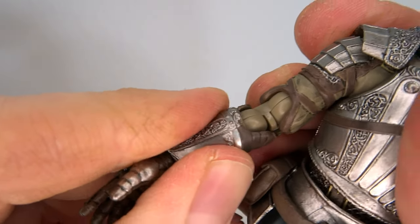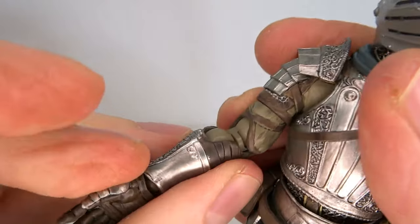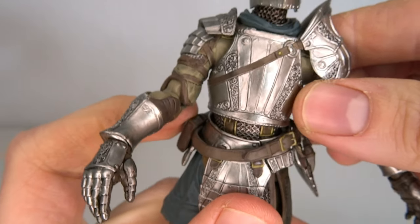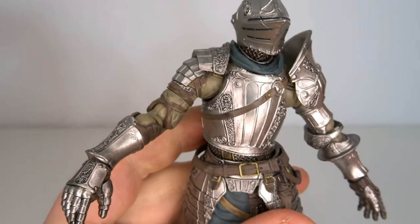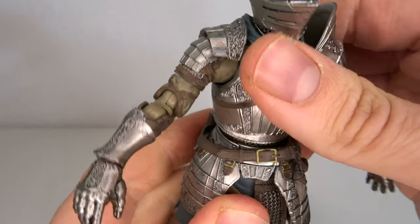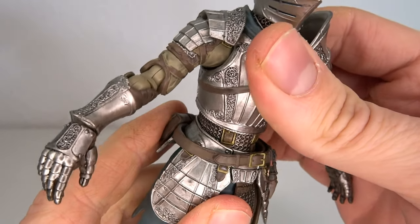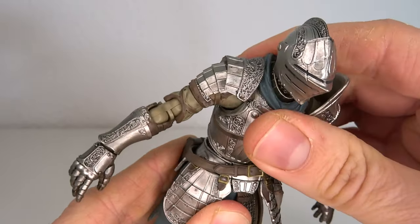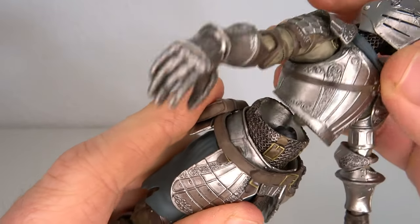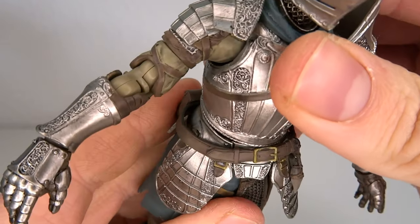Then we have these big double-hinged elbows — I know, right! The hand is on a ball hinge, so you can bring that back and forth and also swivel. The chest area — by the way, all the joints are pretty nice, crisp, and stay in place, except for this one. We have a dumbbell joint in there and this particular connection is quite awful. Still, you can tell there's some nice back and forth movement, side to side also, and obviously it can be swiveled. Getting it back into place is a bit of a beast, but anyway.